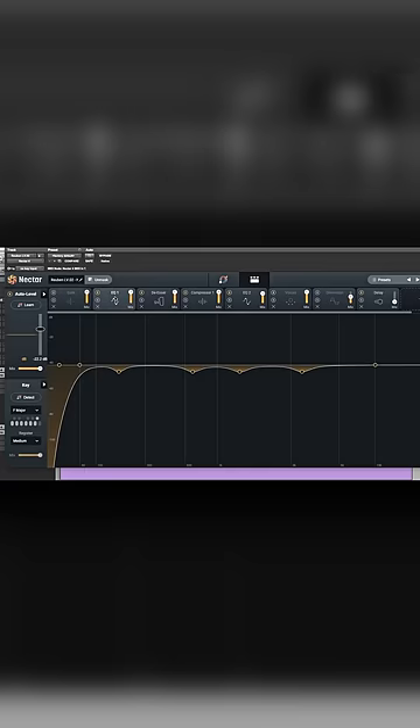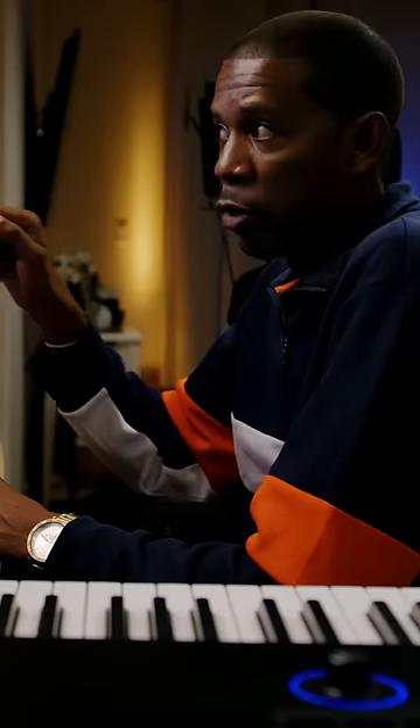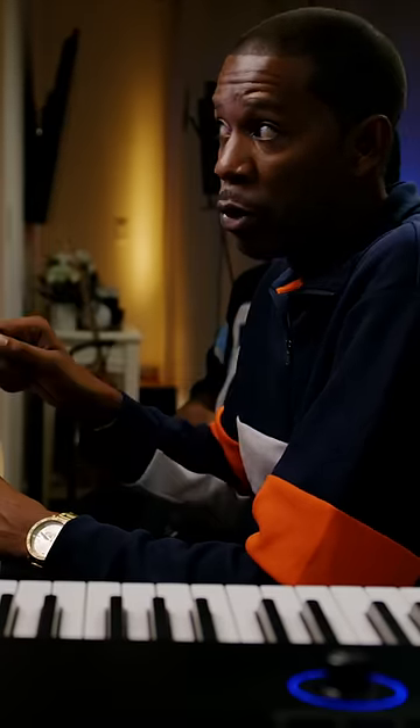Our first EQ is doing exactly what I would do — looked at whatever the problem frequencies are and it's dipping those frequencies that will build up just from the microphone you use to the room you're in. The normal way you would do this is to pull up an EQ, sweep, and find out where the most irritating noise is and then pull that down. This allows you to do that off the bat.